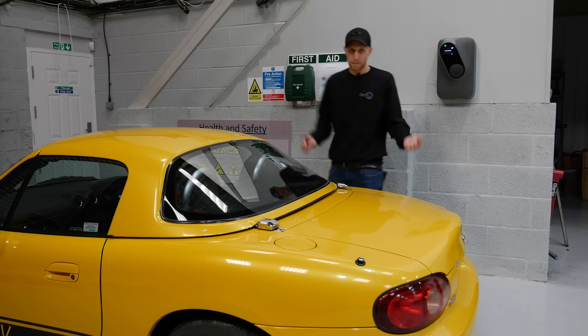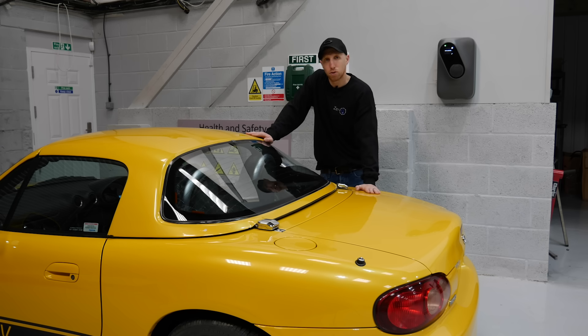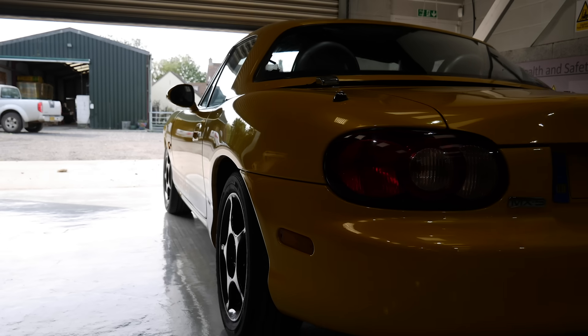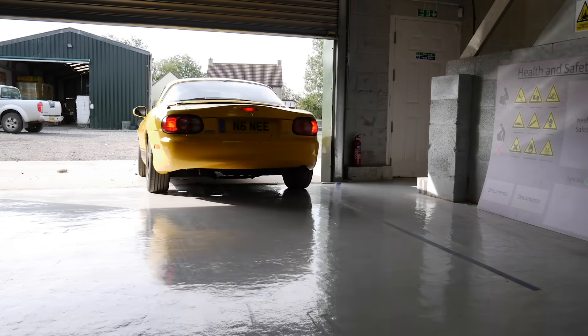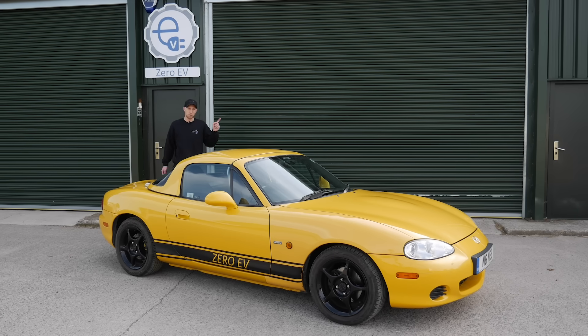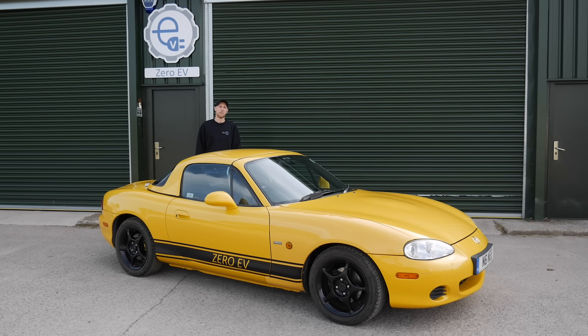Now that we're all charged up, we're going to head out front and I'll introduce you to the person taking this car out for a review. If you look to my left, you'll see a link to a video from Jonny Smith — he's the one who's taken this car and given us his non-biased opinion. He's got a Nissan Figaro that he says is his wife's, but I really think it's his. So I'm going to throw him the keys and he's going to take it out. I've been Chris Hazel from Zero EV — thank you for watching.